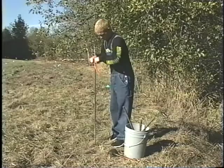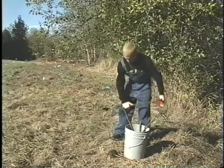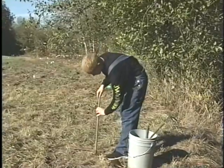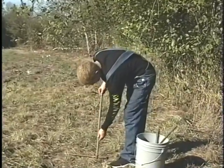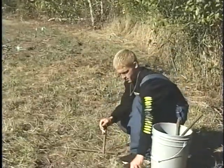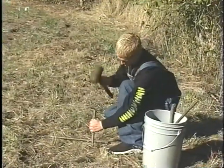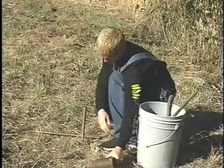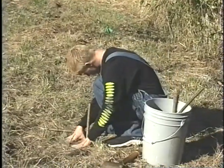The easiest way to plant stakes is to use a planting bar to punch the hole for you. Try not to lose your hole, and push the stake in as far as it'll go. Give it a few taps of the hammer to get it in a bit deeper and get more buds underground.